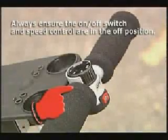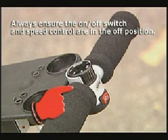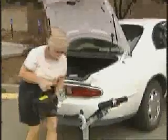Before Kay installs the battery, she always checks to make sure the on-off switch and speed control dial are in their full off position. When she installs the battery, she does not want the cart to move until she's ready. Kay sets the battery in its cradle and simply snaps the connectors from the battery to the connectors attached to the motor. She is always sure to connect red to red and black to black.